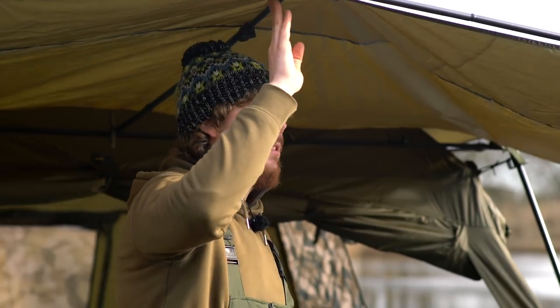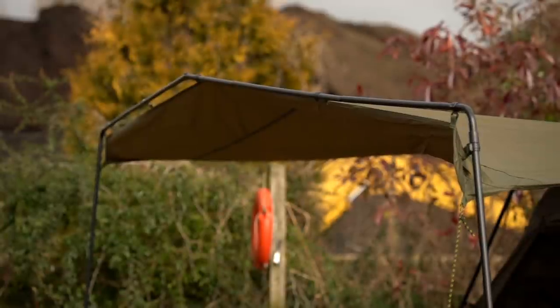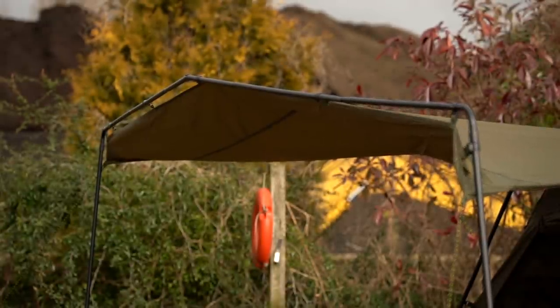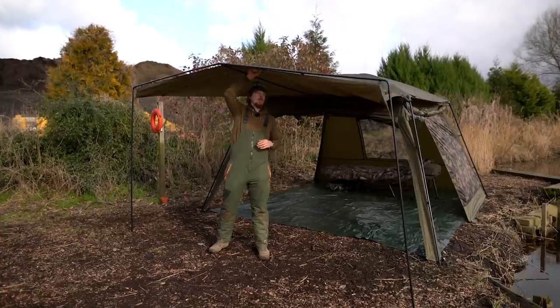Moving on to the height — as you can see I'm stood in the middle, and that's because this peak has been new and improved. We've got the frame around the front giving it nice support there, and we've also got a support bar going down the middle. That means it's got a bit of a ridge to the roof and it tapers itself down, so you don't get any rain gathering in the middle where you'd have to push the water off every time.